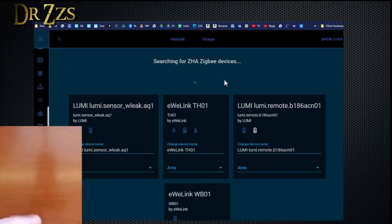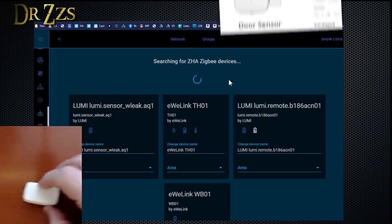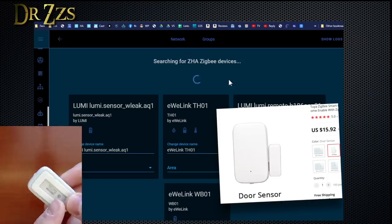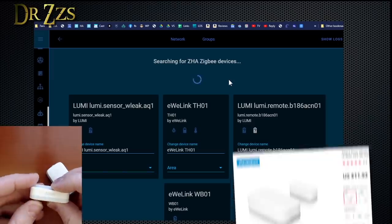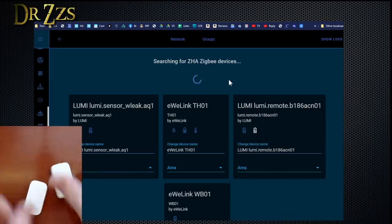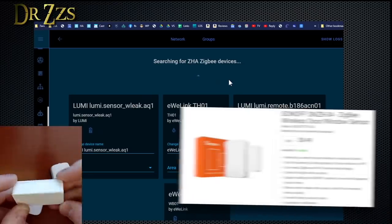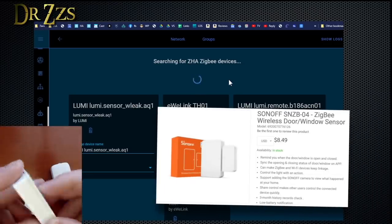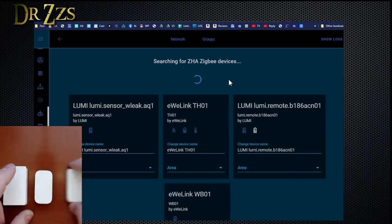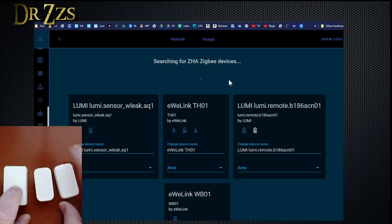We're going to wait for it to stop, and then we'll try and do several at the same time. Next, this one is Tuya and it comes from Zemismart. This one is Aqara — it says it on there. They both have buttons for reset, which makes it really helpful. And this is the Sonoff version. These are all door and window sensors, so they all activate when they move closer to or away from a magnet. So we'll do all three of those at once.